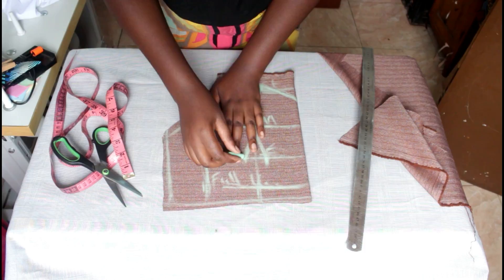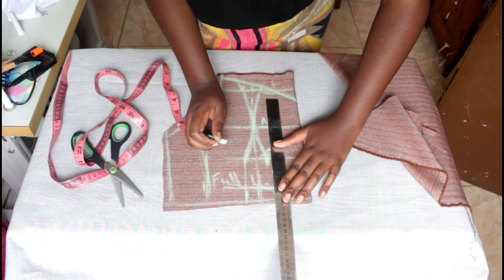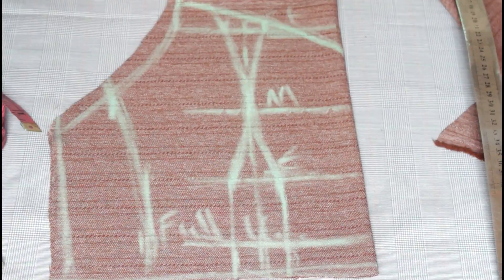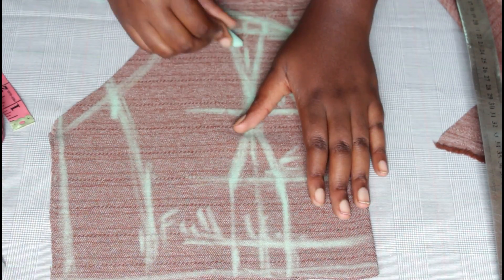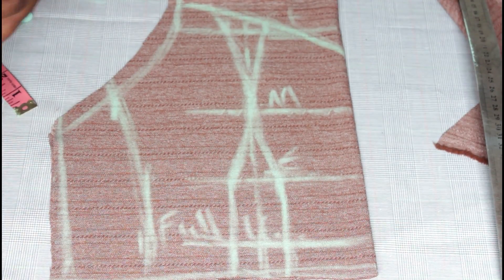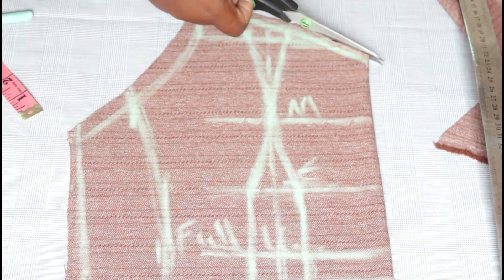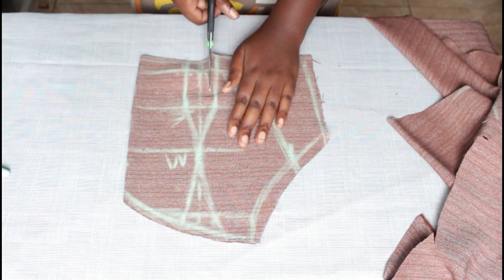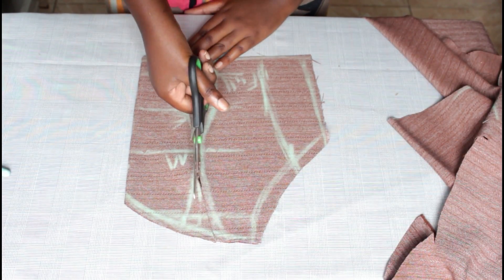I'm sure you can see it's coming up good. Please take note: these measurements vary depending on the size of the person. The bust size will determine how many inches you're supposed to mark, and also the waist size. For example, if the bust was a size 47, you cannot use the same one inch on the start of bust and the end of bust. So I'm smoothing it out — looks good. Now we cut it out.